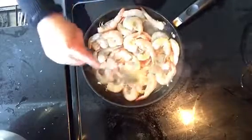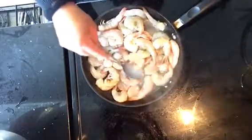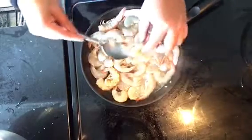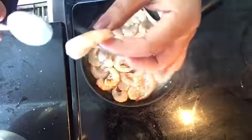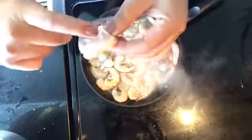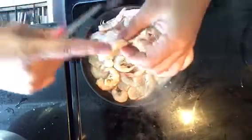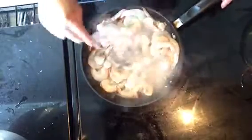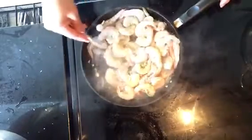Once it's cooked, we will peel them and slice them right in half. It's already pre-cut in the middle, so we just slice it right in half — that way we can have more shrimp for our fresh rolls.